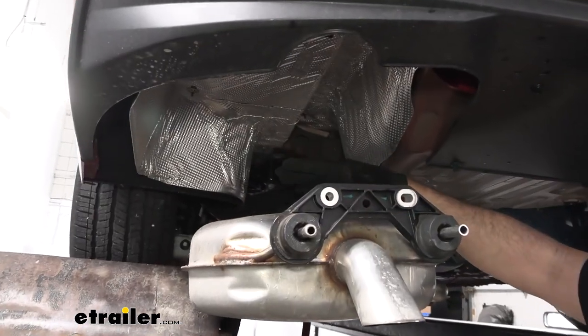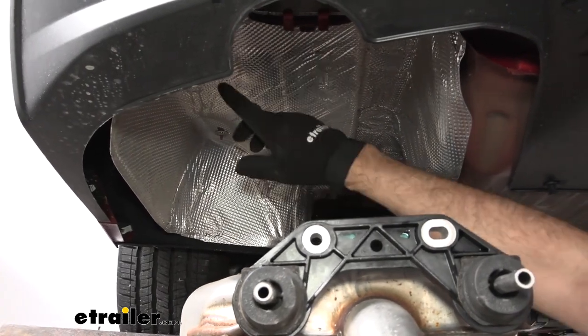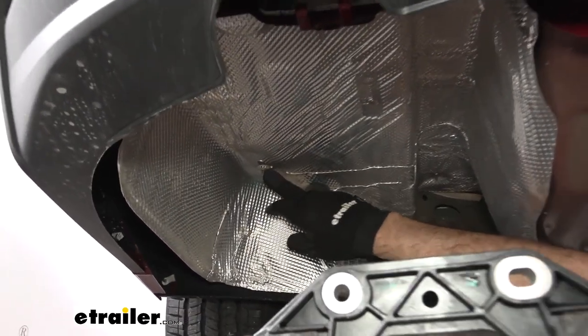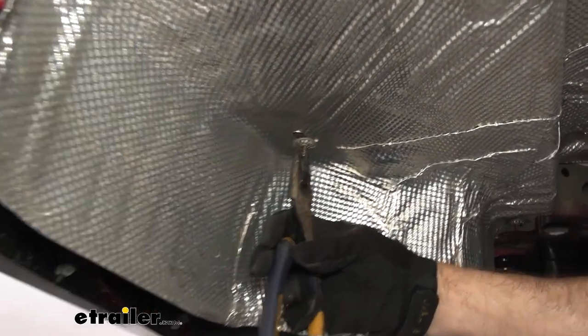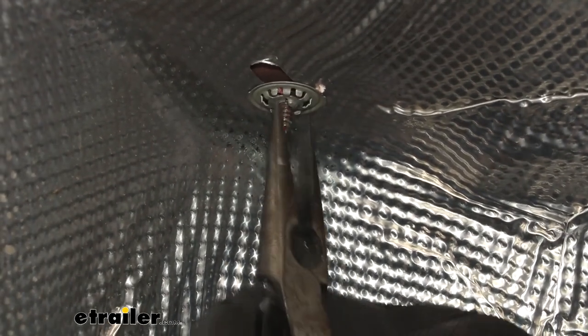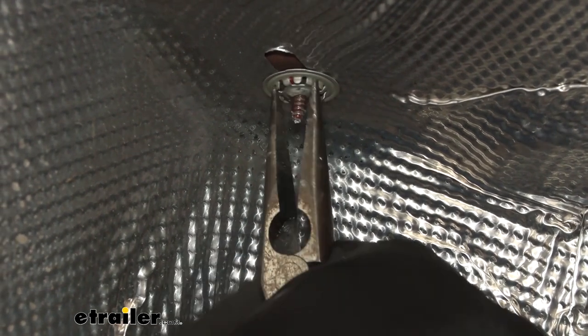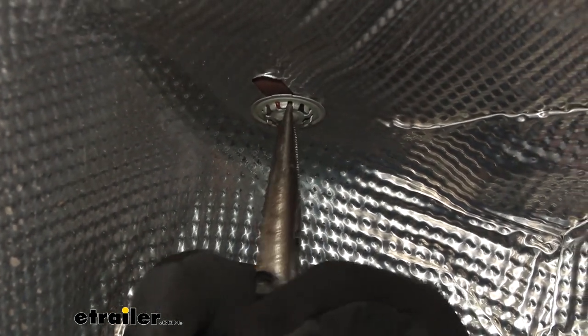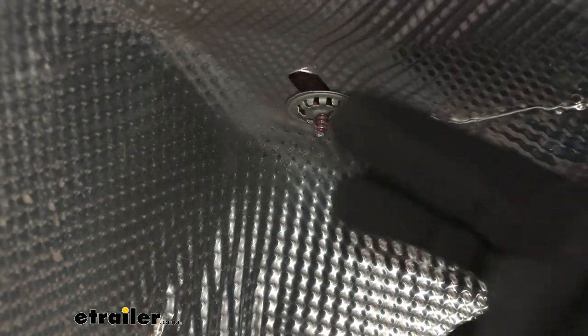Above the exhaust muffler right here, you're going to have this heat shield. It's being held on with speed clips. You can use needle nose pliers to remove these — or snap ring pliers with the little prongs on them might fit up there pretty good too. But once you get a couple of turns on it, you can loosen it with your fingers. You're going to have five of them that you need to remove.